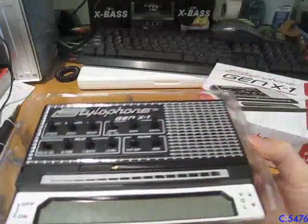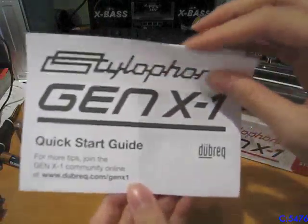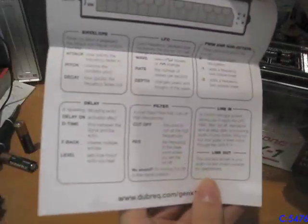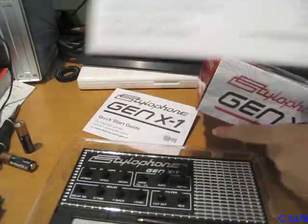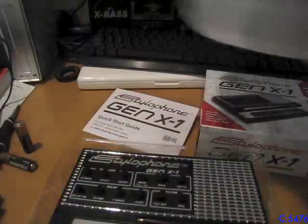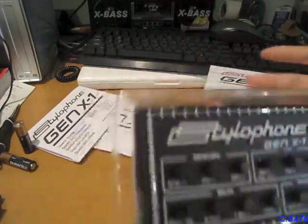Alright, that's enough of the box — let's take a look inside. Here's the unit itself, but let's take a look at the manuals first. This is the Quick Start Guide, and it's pretty simple: insert batteries, power on, and it gives you a quick overview of the features. But unlike a lot of products which only give you a Quick Start Guide, there is a full user's guide going into much more detail. It's in a billion languages, and like half of it is just battery warnings.